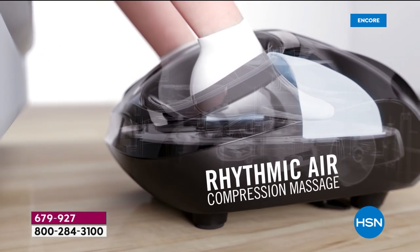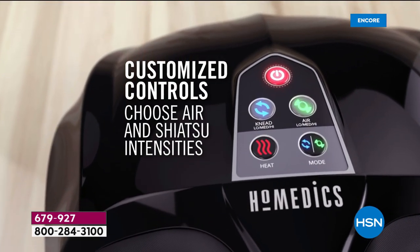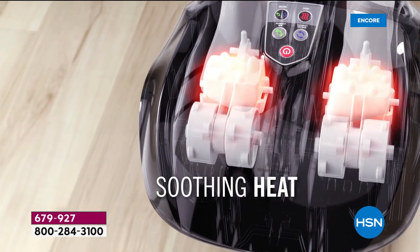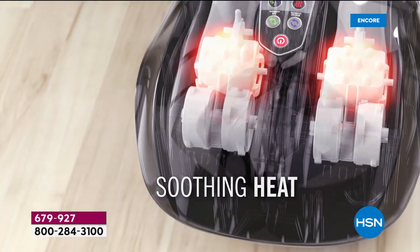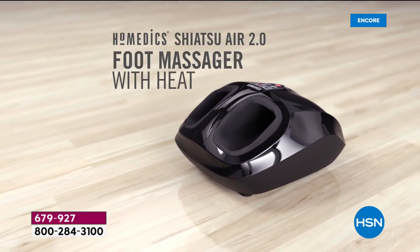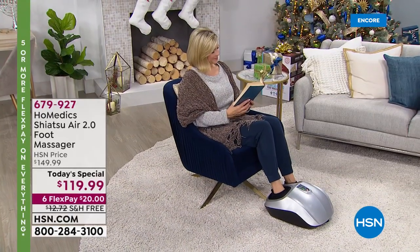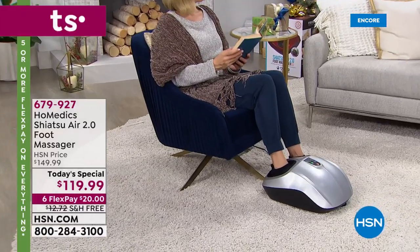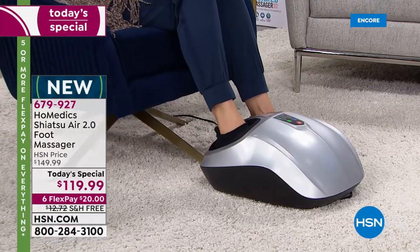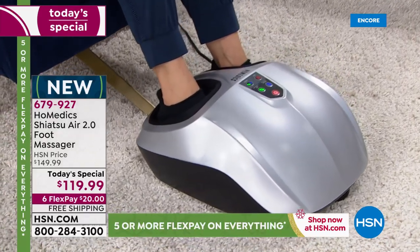That's where you get that sensation of four different people working on your foot all at once. There's a band that goes across the top, and they use air to move it to a more or less intense setting. At the same time you get that beautiful shiatsu kneading. Have you heard about compression socks? People wear compression socks for circulation — to get the whole circulation going up into your body. A lot of people have cold feet because of compression issues, and this gives you heat too.